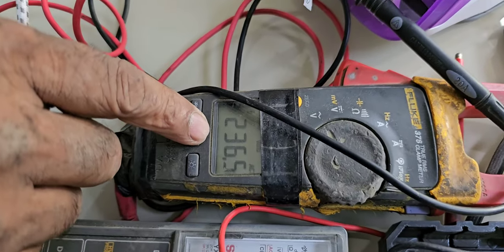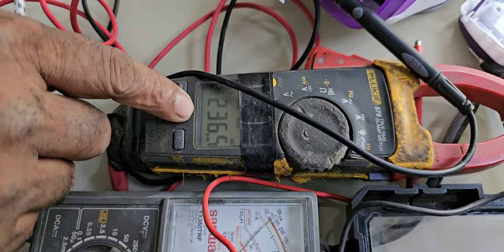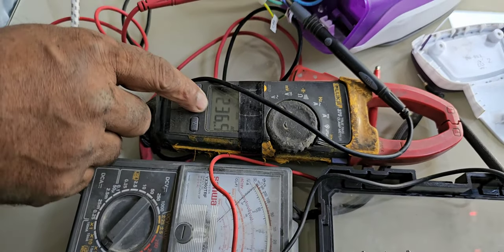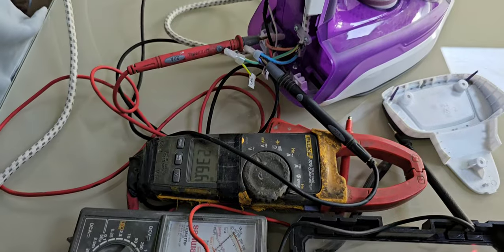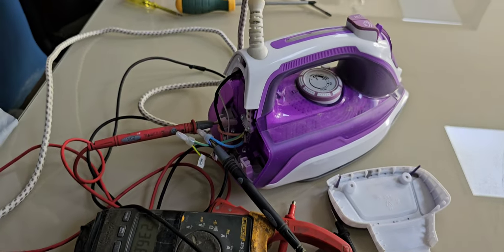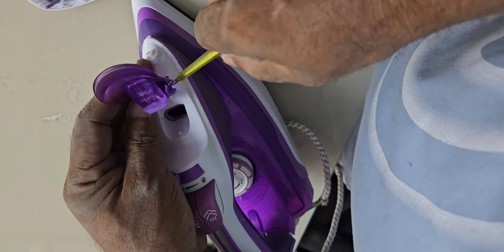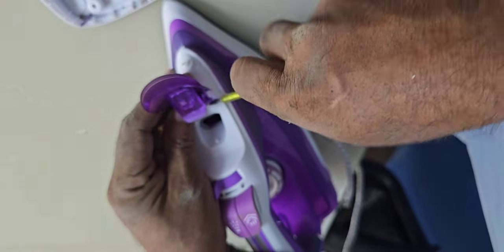230V power is already coming into the iron. Now I have to check why it's not getting on. I have to remove the body and check — we have to remove these parts very slowly. Be careful, don't break it.